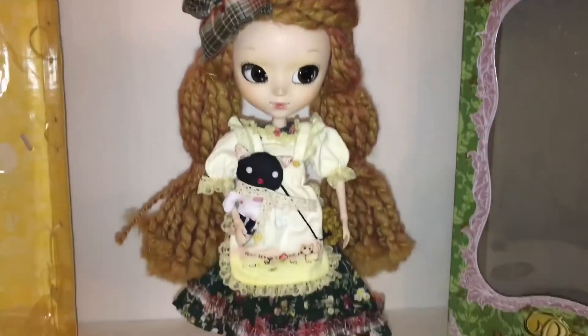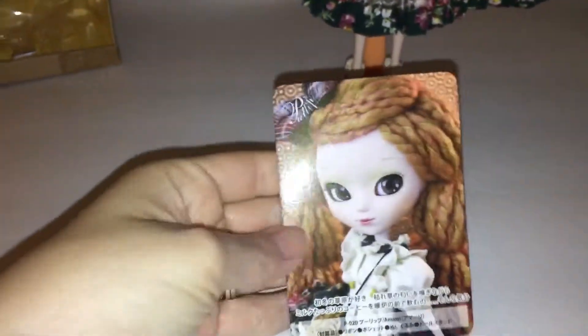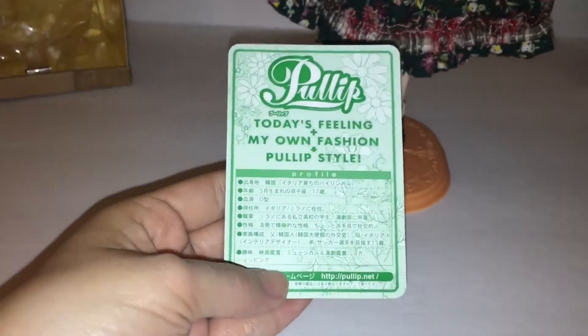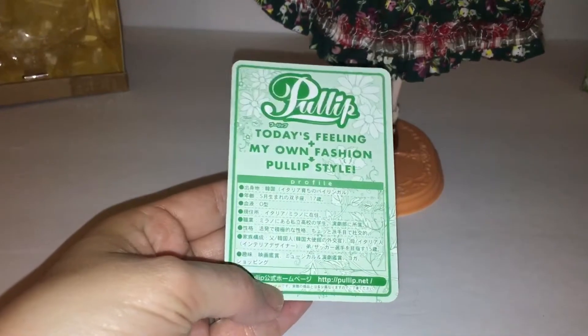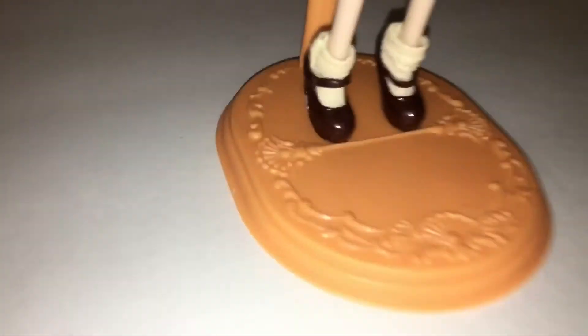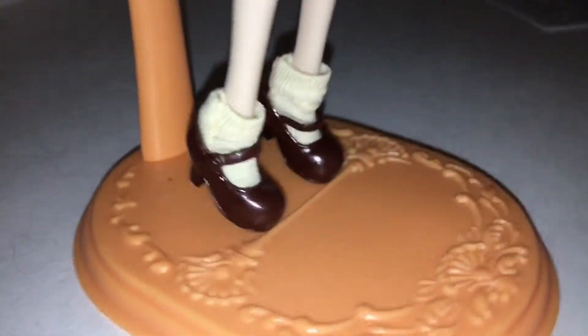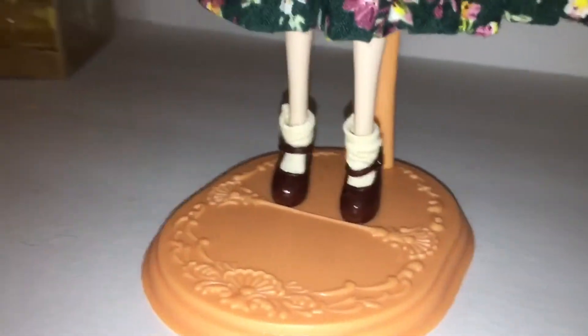All right so here she is all out of the box. Let's start off with her little card — this is what she's supposed to look like with her little role. It says 'Today's feeling plus my own fashion plus pull up style.' Here's her stand, it's like an orangey color. Let's look at her shoes — they are super adorable. They're like high-heeled Mary Jane shoes, and then she has her little socks.